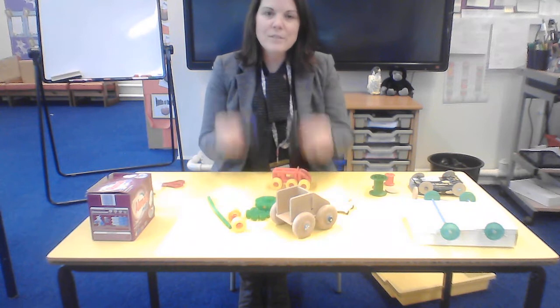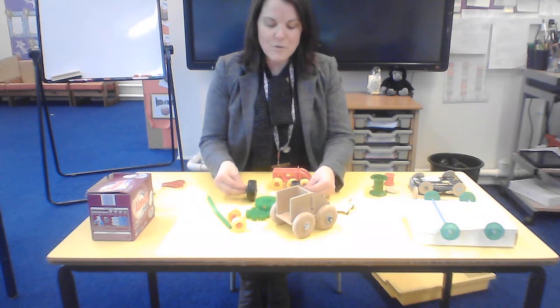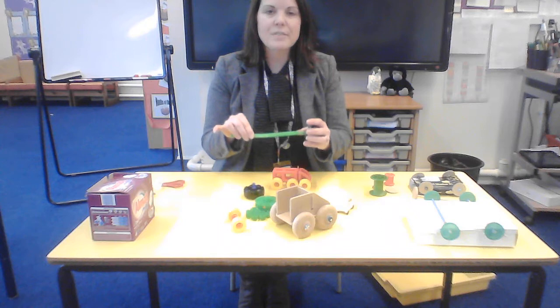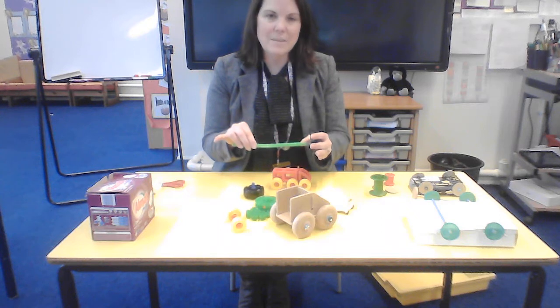The wheels are the moving part that make your vehicle move, and the axle is like the bar through the centre that holds the wheels in place.